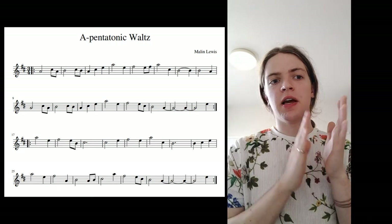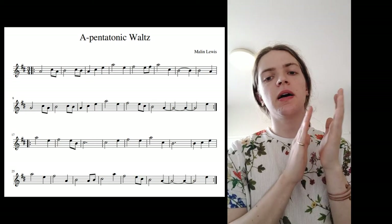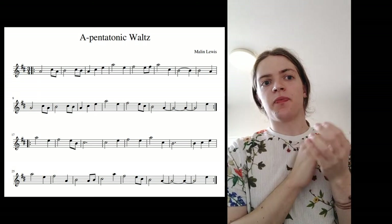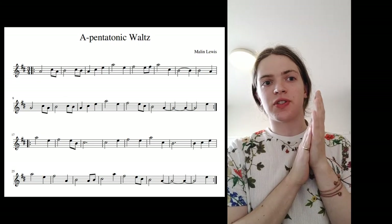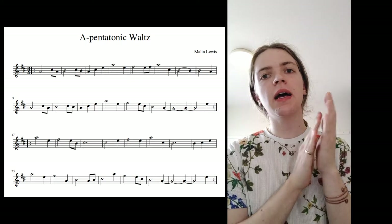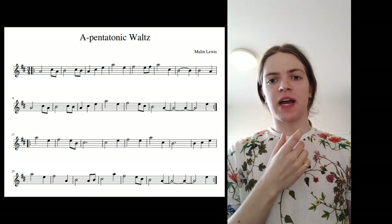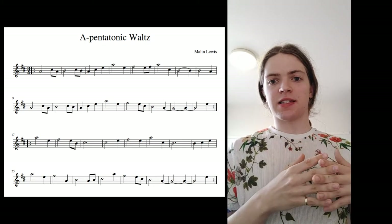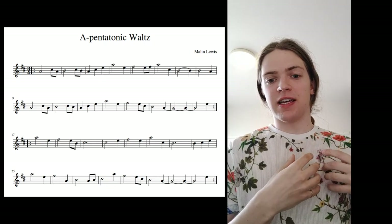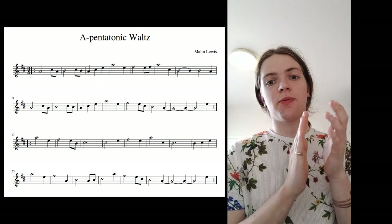The second one is just a straight one two three. And then the third rhythm we have is a minim and a crotchet — so one two three, one two. It's just a long one and then a shorter one. Other than some long notes, that's all the rhythms we use in this and I'm just mixing and matching them as I feel.